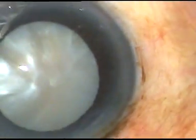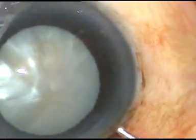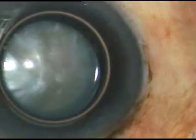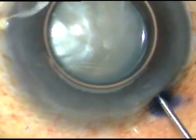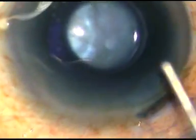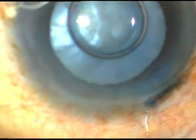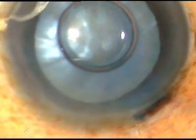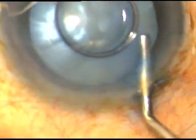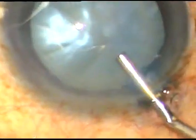The pupil has dilated but not fully — it is mid-dilated. I am staining the anterior capsule with trypan blue dye. Now I am injecting adrenaline to see if the pupil dilates, and see the magic of adrenaline. The pupil is dilating, and within seconds it dilates fully. I am very happy that the pupil has dilated very well now.